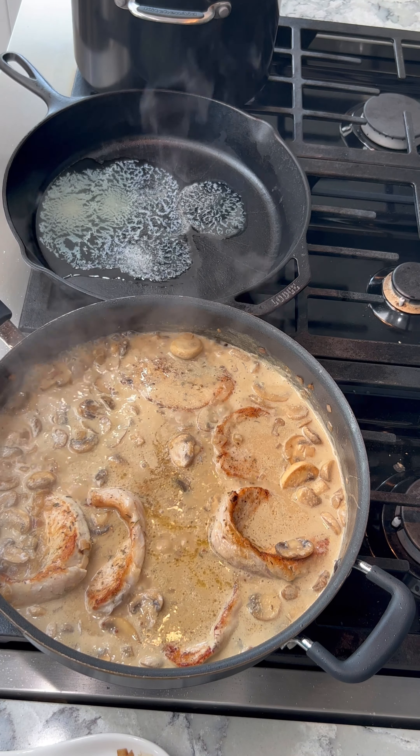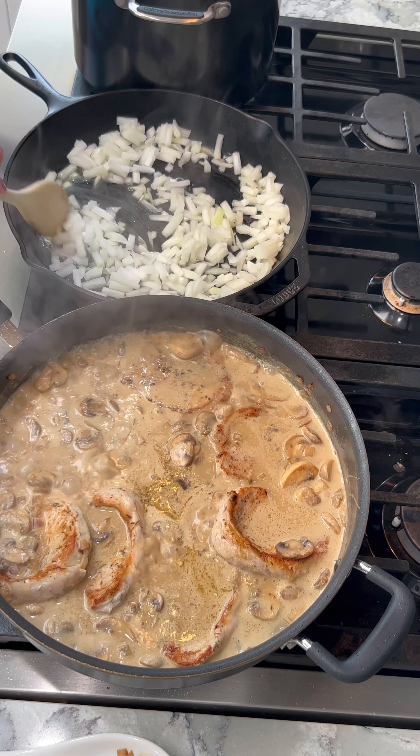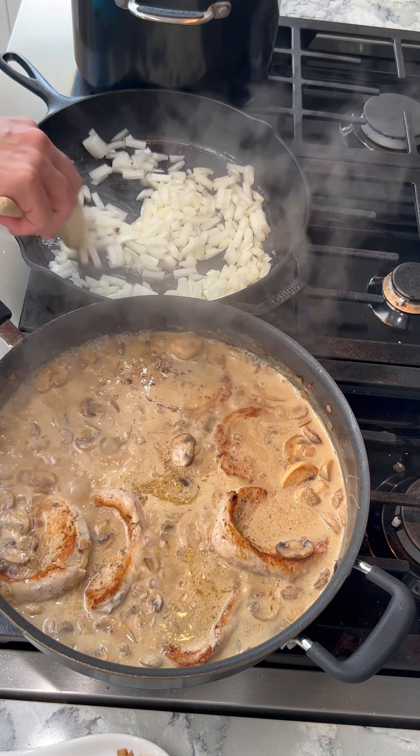As you can see, the butter is melted. I want to put my onion in and let it sauté until it's translucent. And I'm going to turn the heat down on my pork chops to low and cover them.